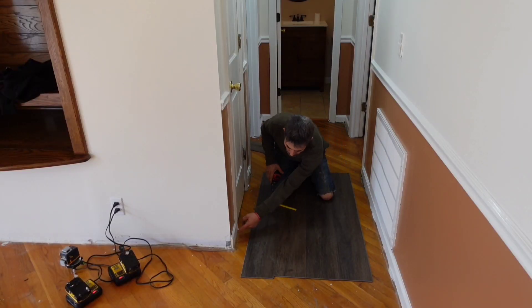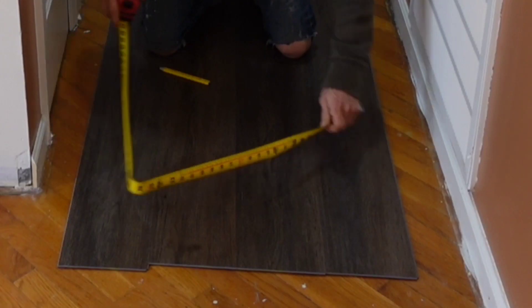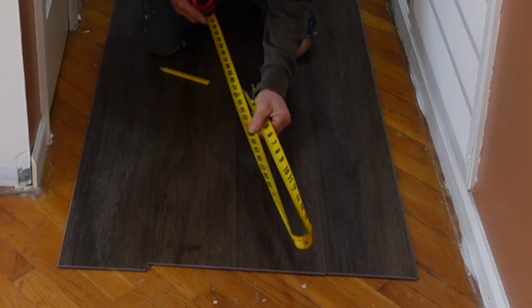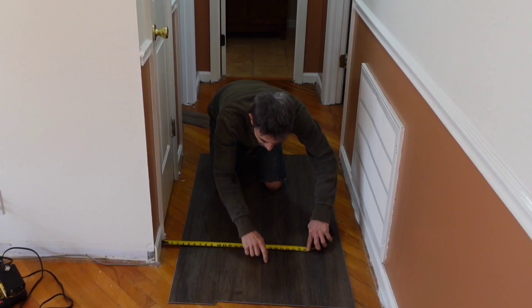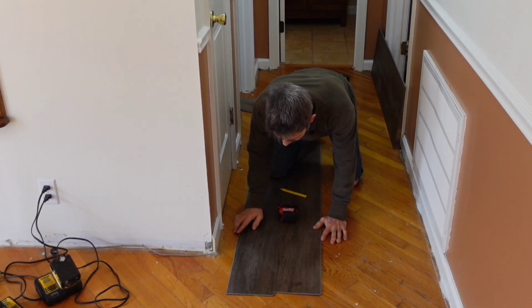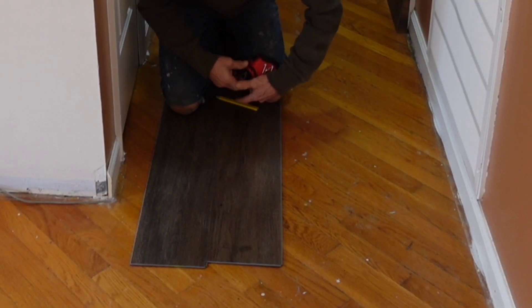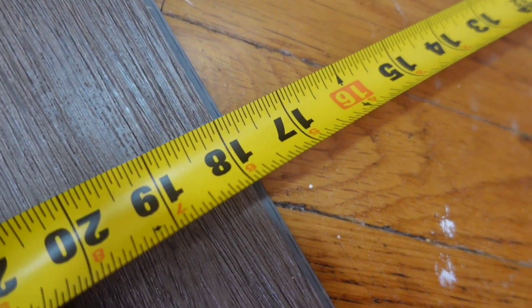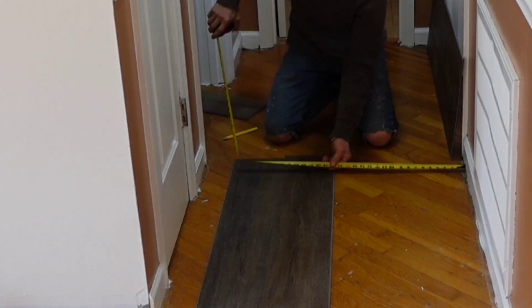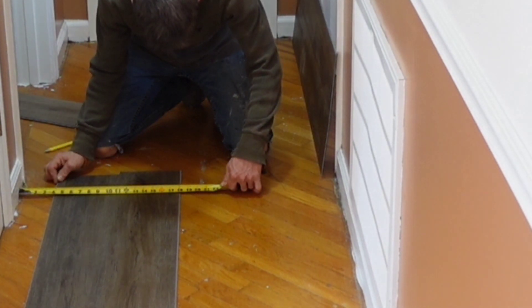I'm going to measure in between these two points: I have 35 and 7 eighths. Here's a trick I do — I just fold the tape over on itself. That gives me 17 and 7 eighths, which is half. So 17 and 7 eighths is going to be to the crack — not to the tongue, but to the crack — on both sides. I'm basically centering the plank at the front and the back, then I'll draw a line connecting those two points. That way I'll be able to check that line to see if it's parallel with our control line using the Sigmund laser level.